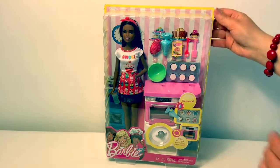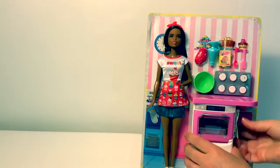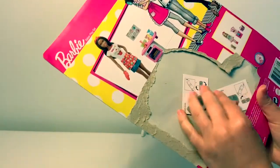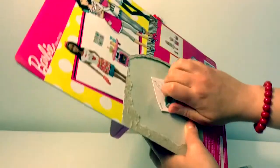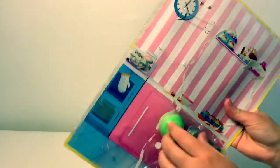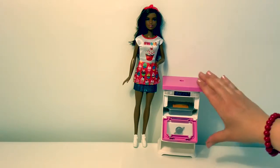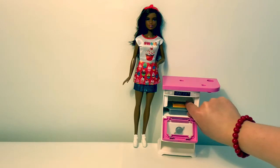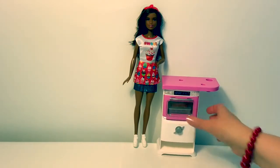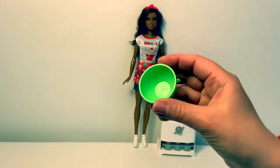Now let's open the box. This Barbie playset comes with an oven and the door does open and close. It has a little cake inside. It also comes with cupcakes. A green mixing bowl, and it has a Barbie inside.